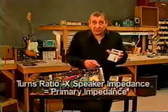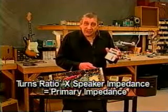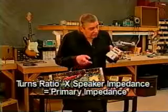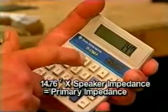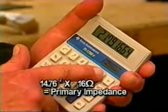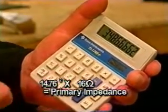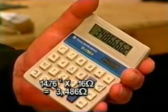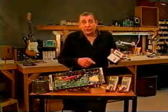We're given the primary reads 7.382 volts. 7.382 times 2 equals 14.764 to 1 turns ratio. Now in order to find your primary impedance, you would simply square your turns ratio and multiply times the speaker impedance, which is set for 16 ohms. So 14.76 times 14.76, then multiply that times 16, and we see that it comes out to 3,486 ohms primary impedance. That's right in the ballpark of the 3,500 ohms primary impedance.